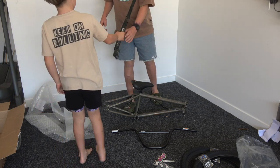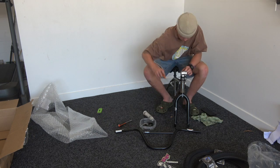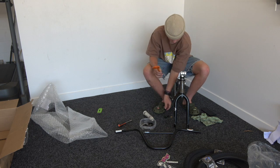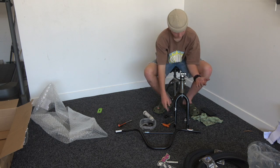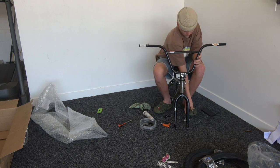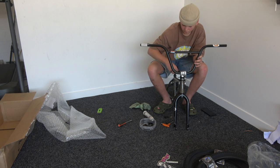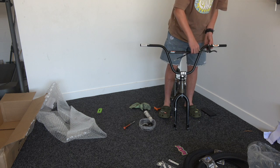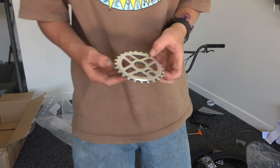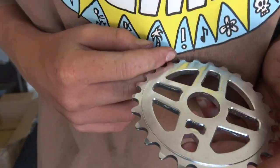Cut the forks. Nice little 25 tooth - nice little 25 tooth. Should be good.